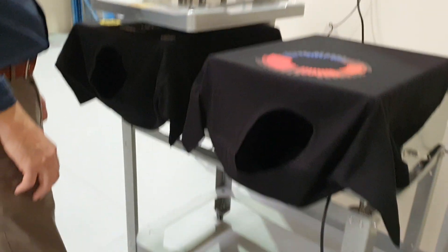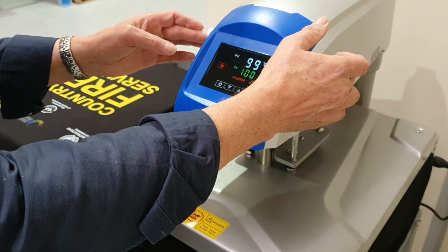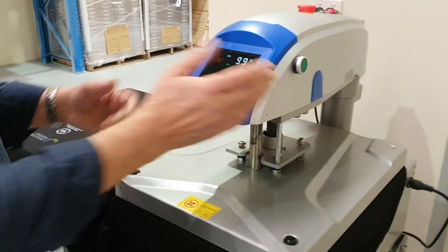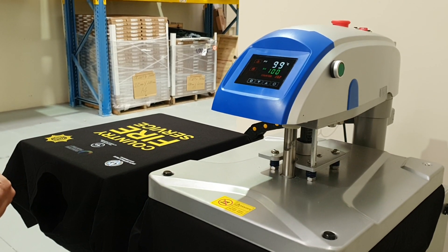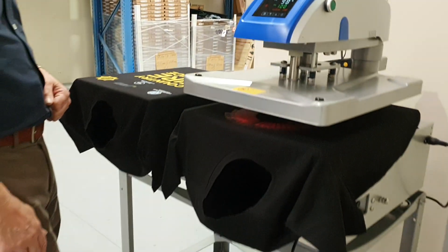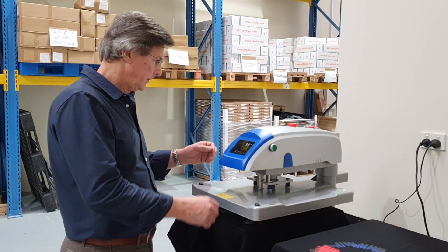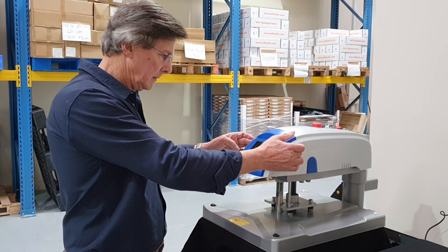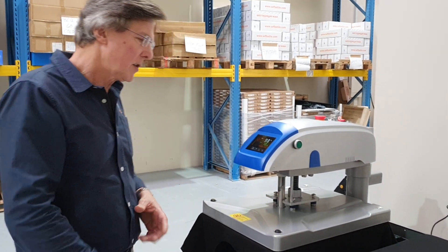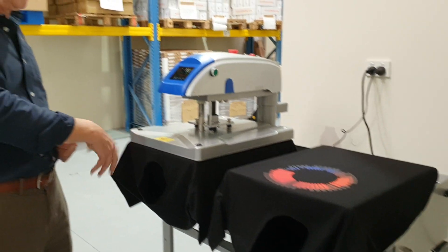Then we press the pedal, move across to the second platen, and on the next press we have five seconds again — that's the pre-press cycle. Then on the next press cycle the time will change to eleven seconds. So eleven seconds on the first platen, then eleven seconds again on the second platen.